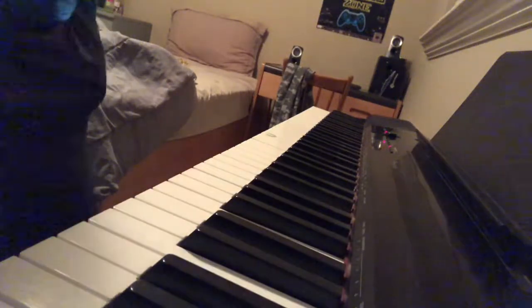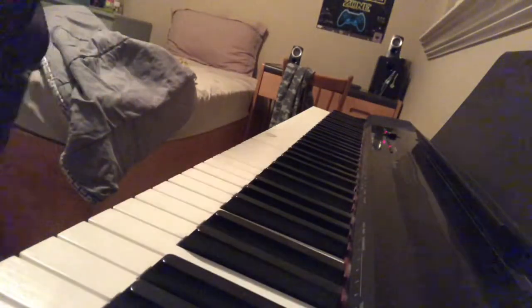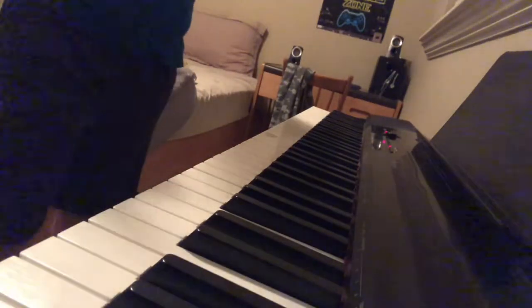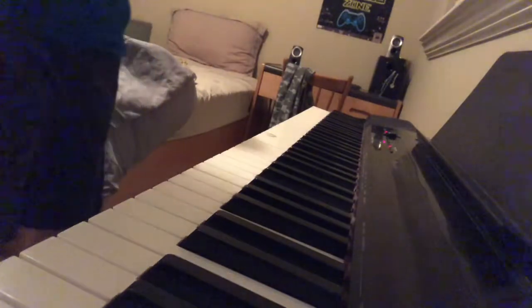Hi guys, welcome back to another video. In today's video, we are going to do our first piano tutorial. I've never done one of these, so let's just jump right into it.